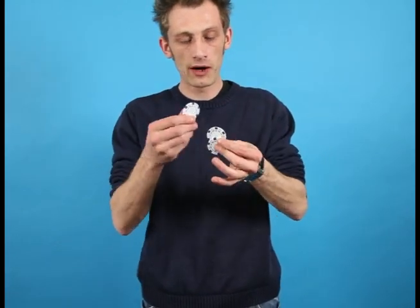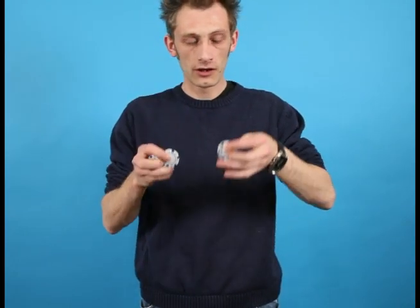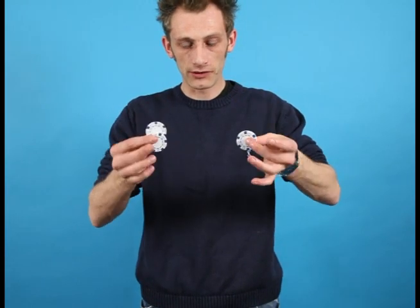That's chip number one. Keep your eye on chip number two — it's going to go the same way. From here, over to here, one at a time, like this.